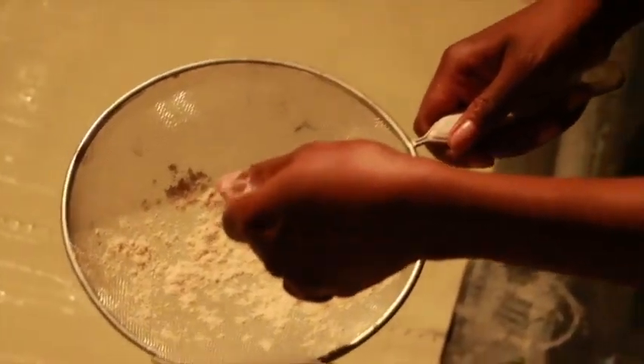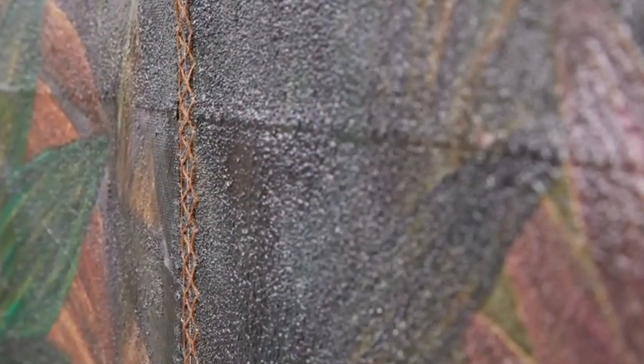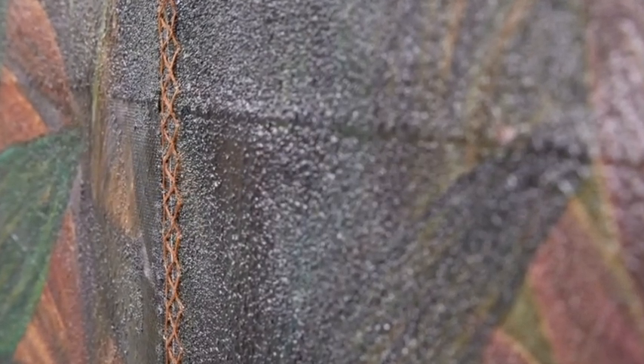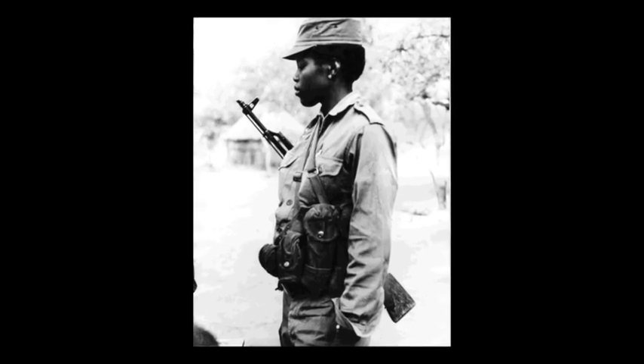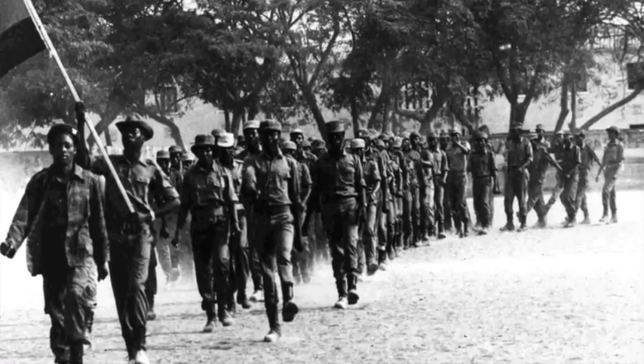I use mahangu a lot in my work as a base to create the textures on the canvases, and then I fuse that with resin. On top of that mahangu I transfer images, and I use a lot of archival images from the National Archives of Namibia or from my own personal archives, and I try to combine the pictures to create my own narratives.